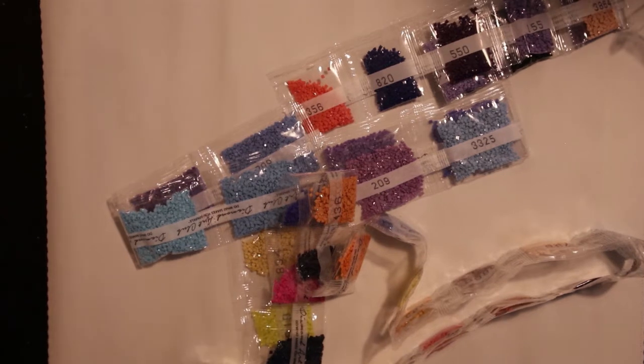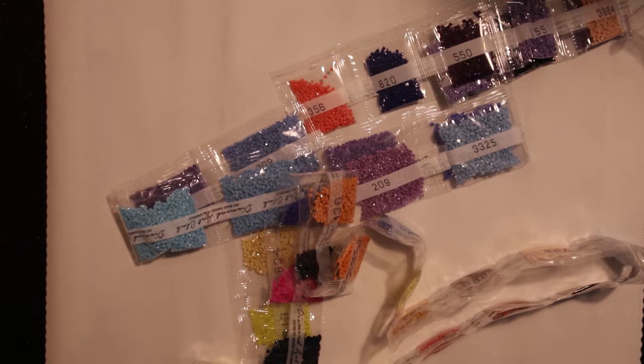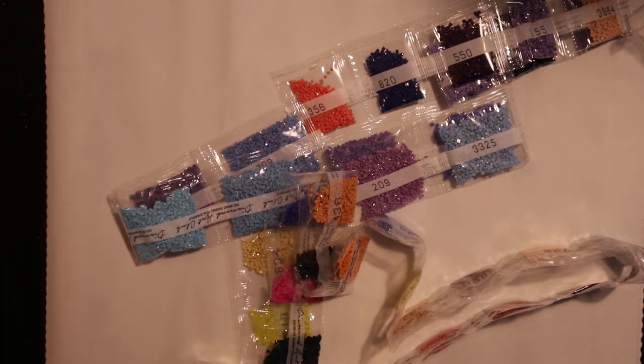It's going to look amazing when it's done and framed — absolutely. I don't think I forgot anything. If you have any questions, leave a comment below. Don't forget to hit that subscribe button, because then I'll see you next time. Thank you for watching.